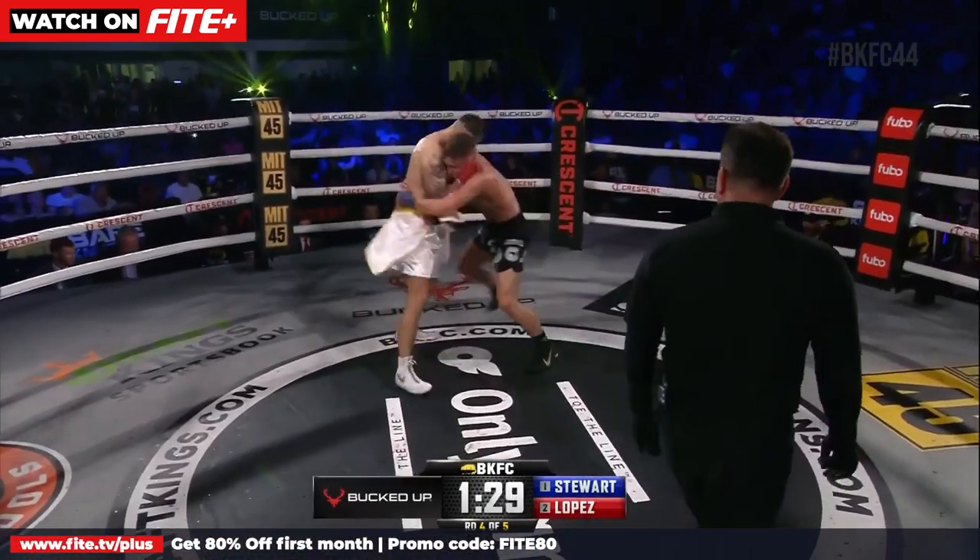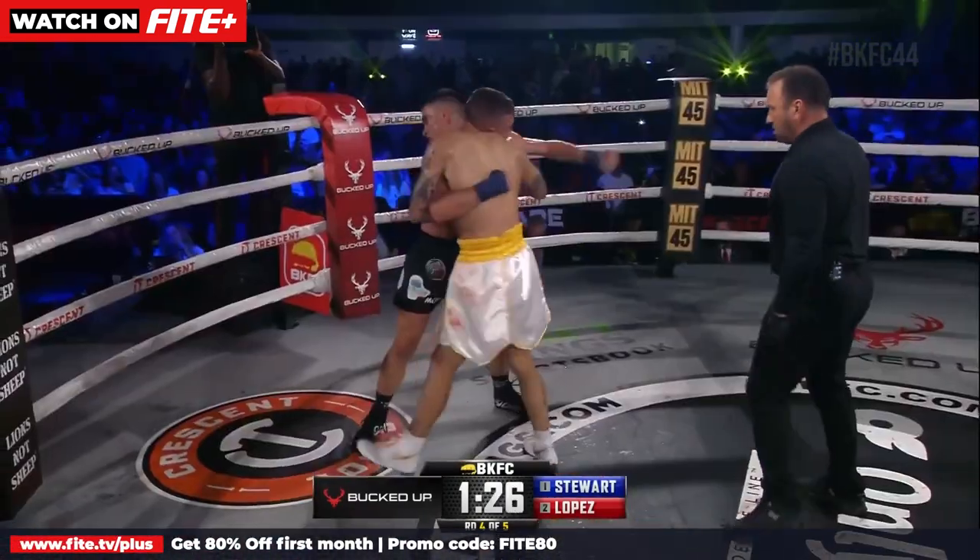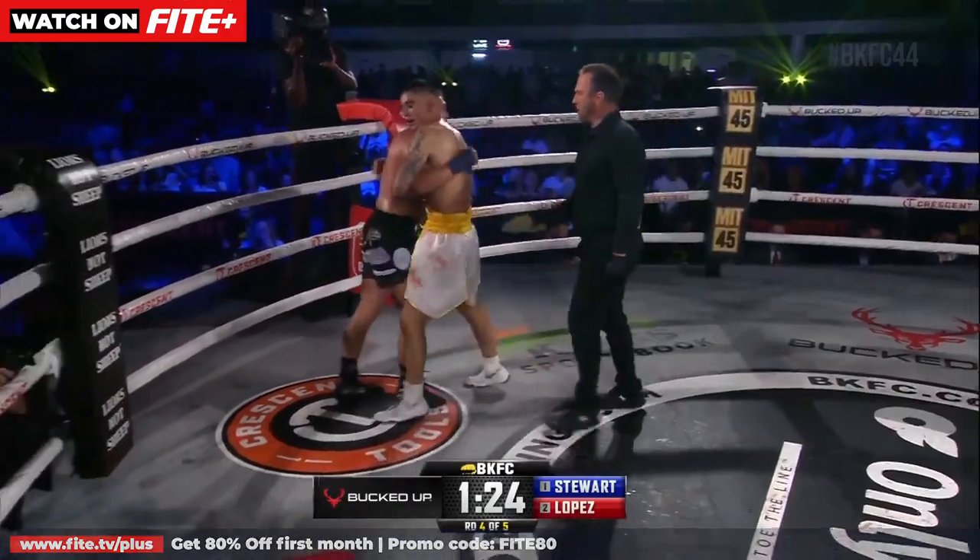But Lopez needs to work on these uppercuts. Kai Stewart with that uppercut. Get back, walk it back.